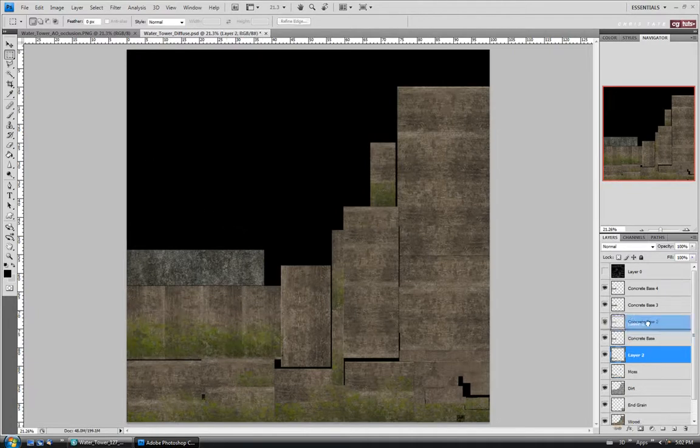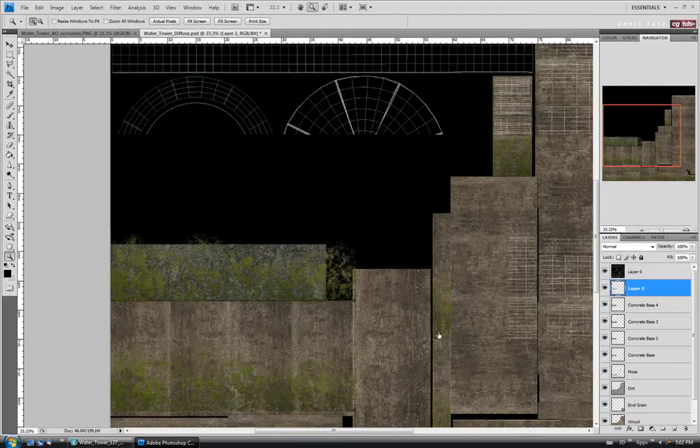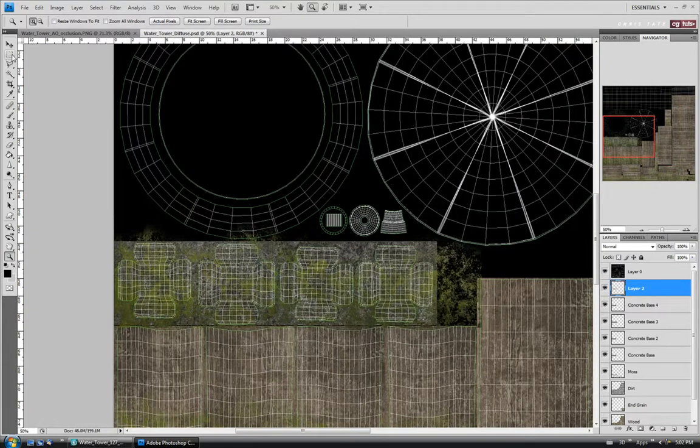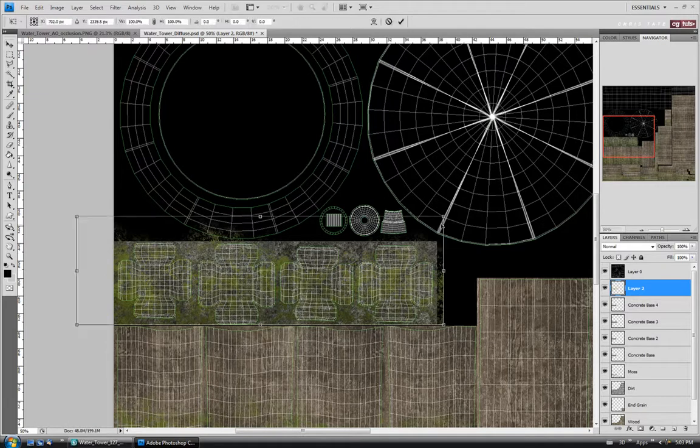Let's drag this up above the concrete layers and onto the concrete. Let's zoom in so we can see, and turn our UVs back on. I'm just going to position it, then do Ctrl-T and stretch it a little bit bigger, holding Shift on the corner, just so they're more evenly covered.